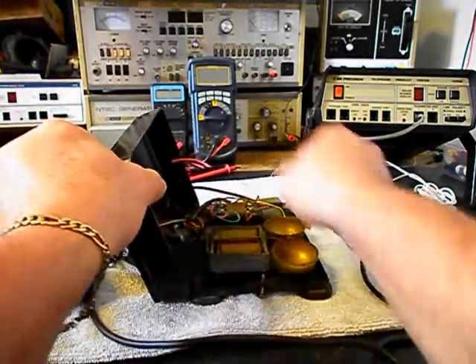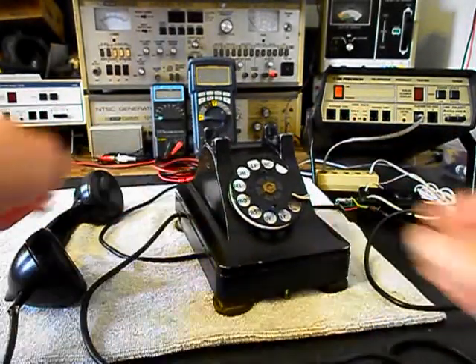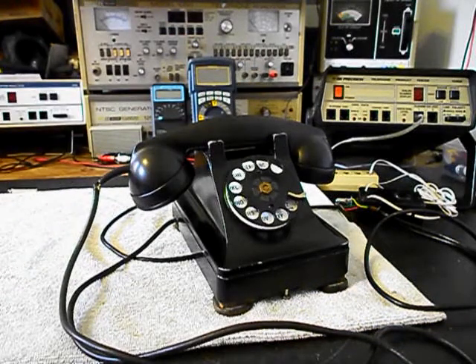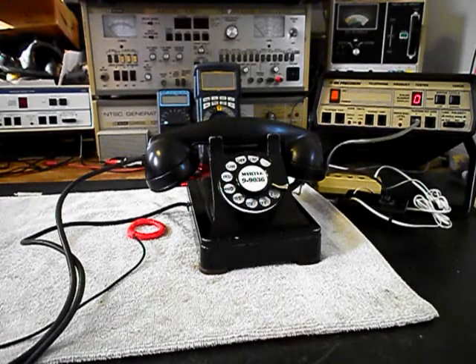So we want to get a start on this telephone — very cool metal-bodied 302 Western Electric. We'll come back and get some more video of this unit as we move forward in the repair and conversion of this really cool telephone.